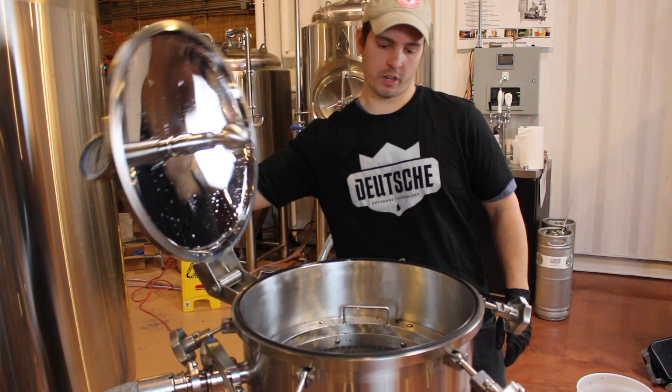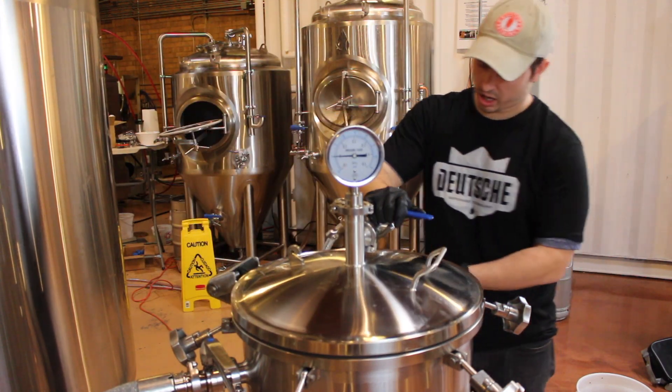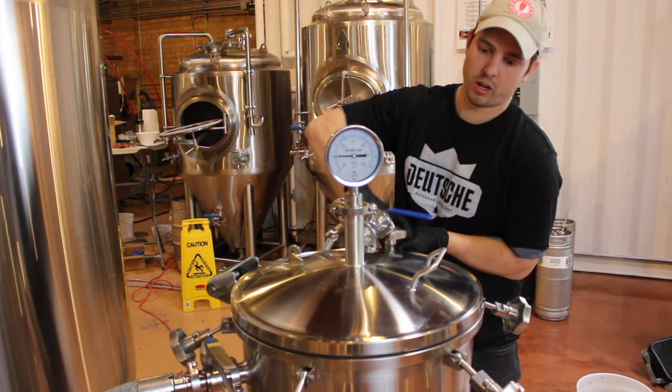Once we've dumped what we're going to infuse, we're going to close the lid and tighten down firmly on all our clamps.